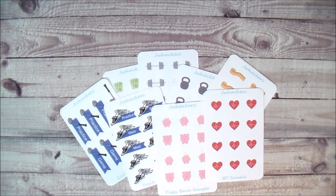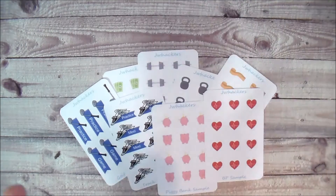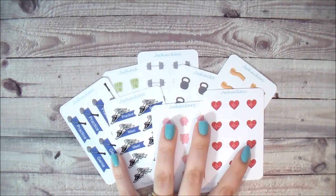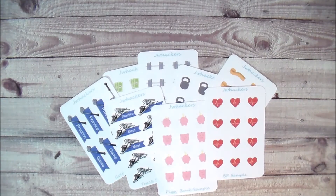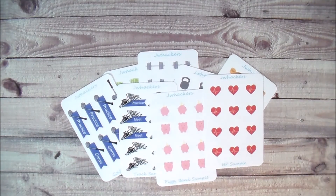You can find all of these in my shop — I also have them listed in my new releases section so they're easy to find. These aren't new designs, they're old designs that have been available for a while, but the sample size format is new. If you have a specific sticker you'd like to see done in a sample size, leave me a comment down below and I'd be happy to do that.